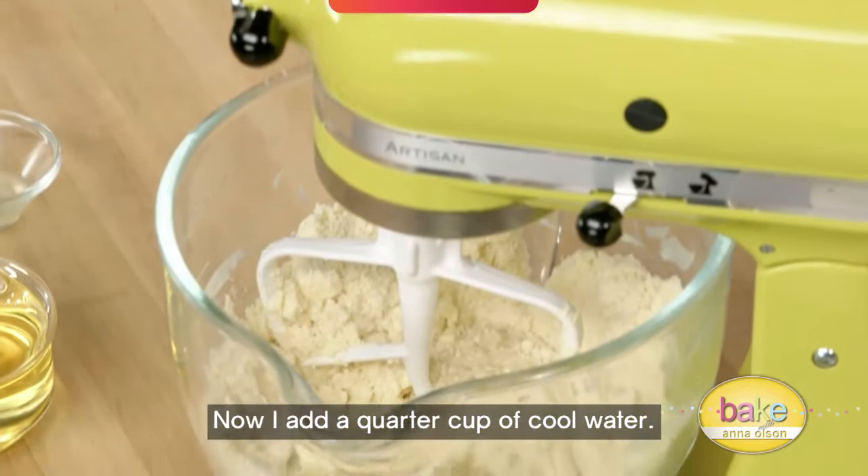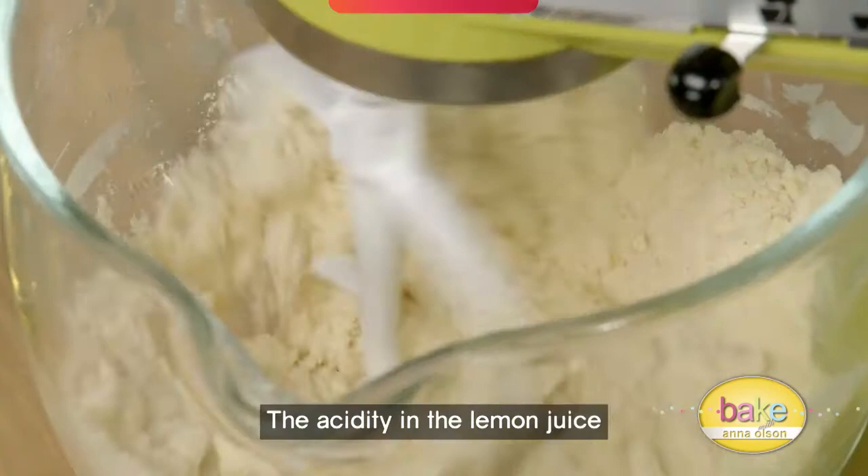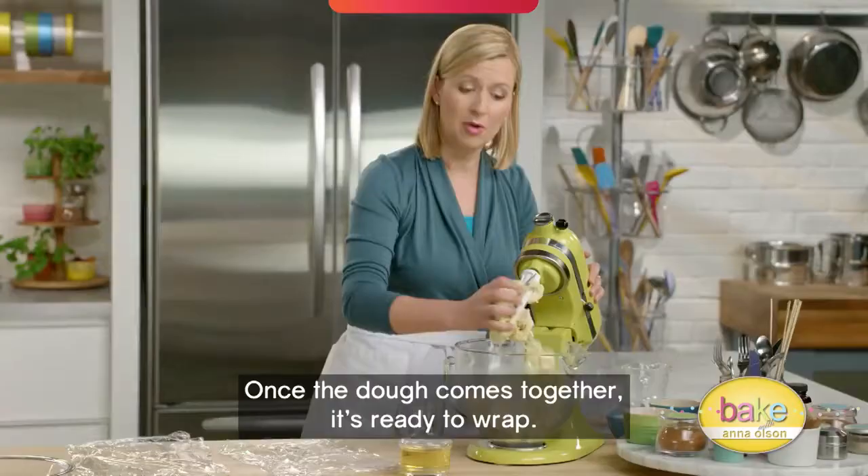Now I add a quarter cup of cool water and a little ingredient that does so much — two teaspoons of lemon juice. The acidity in the lemon juice allows the proteins in the flour in that pie dough to relax.